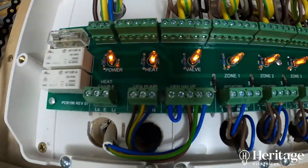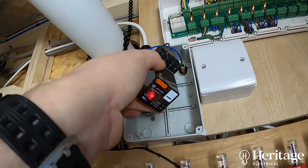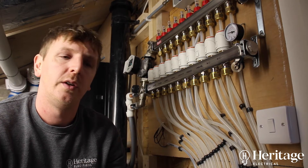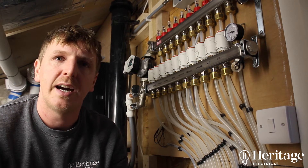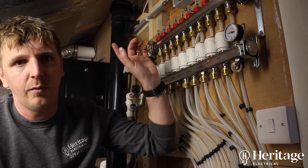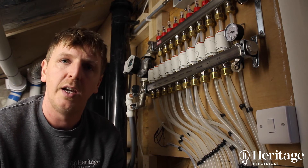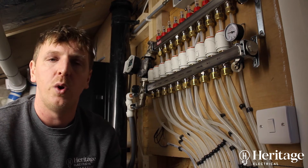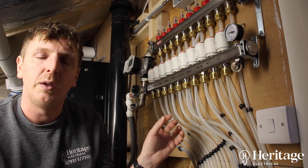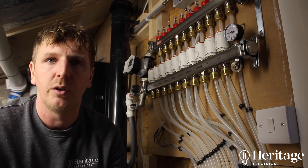So we've used that zone valve connection to give us a permanent live out to switch a relay in this board. We've fitted a relay because we need a normally open contact. The Vaillant wiring centre — the VR-71 — reacts to a normally open signal. If we wired it straight into the Heat Miser board it would be a closed contact and it would switch the boiler off when calling for heat, and switch it on when not calling — the opposite of what we want. So we've used a Heat Miser switch live out to a contactor in the normally closed position. When it calls for heat it opens the relay, which fires the VR-71 and fires the boiler up inside the house.